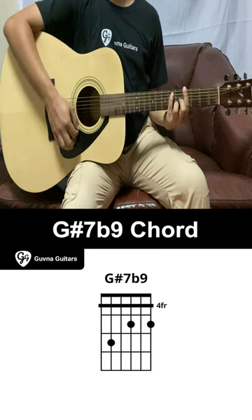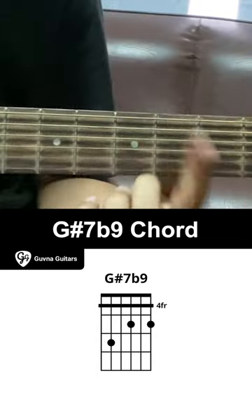This is how you play the G-sharp 7b9 chord on guitar. Use your index finger to barre the 4th fret.